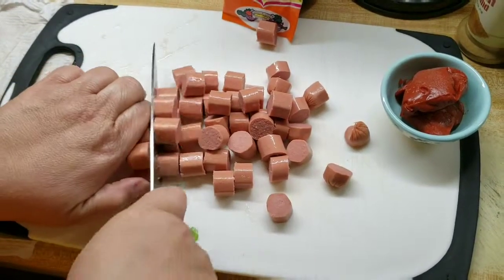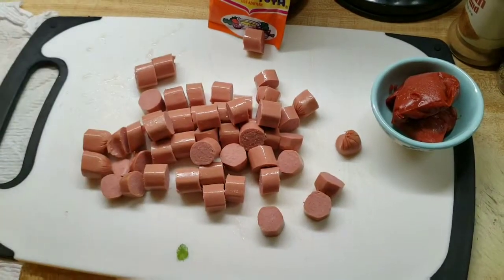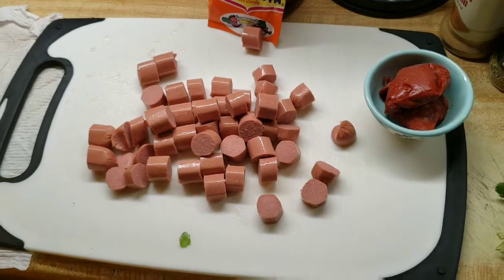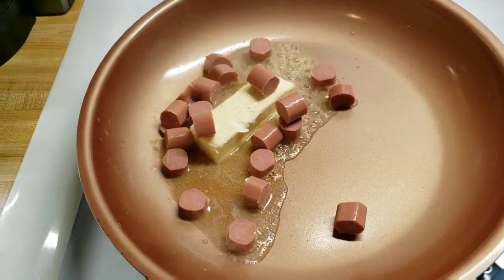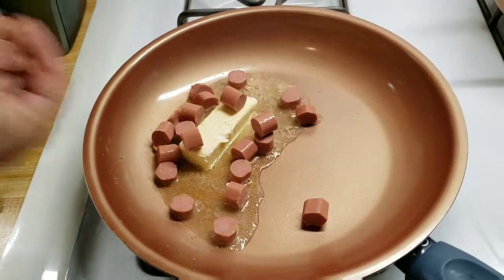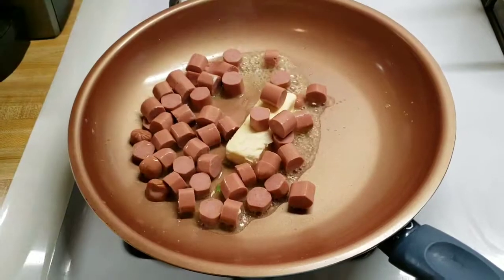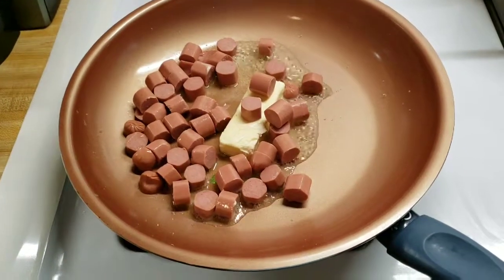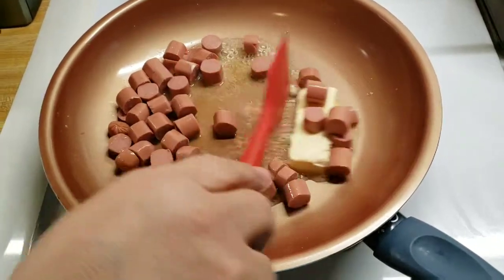You can add any meat — spam, beef weenies, ground beef, whatever you want. All I have on hand is weenies so that's what I'm using today. Pueden usar salchichas de res, de pollo, carne molida, lo que tengan. Voy a dejar que se doren un poquito.